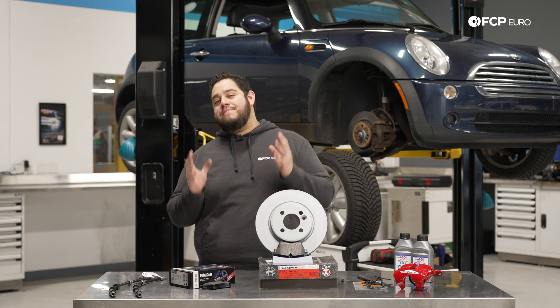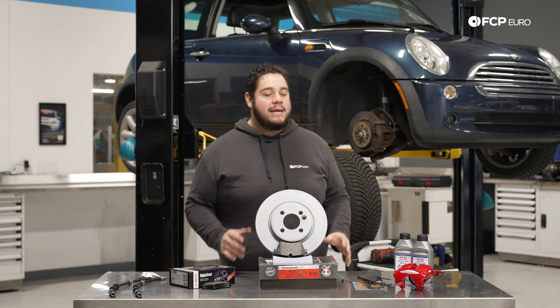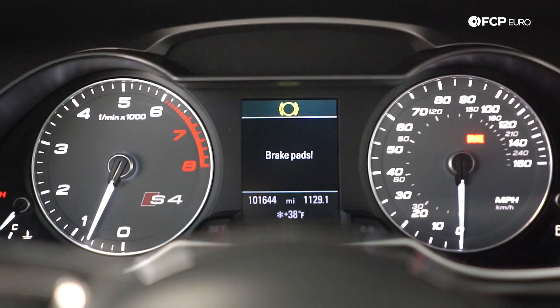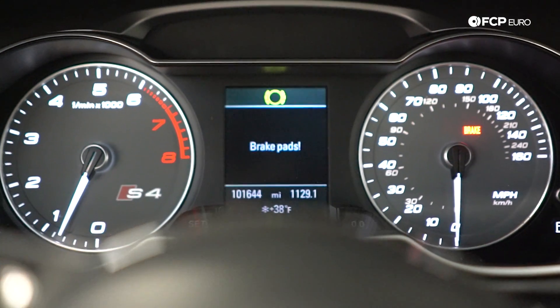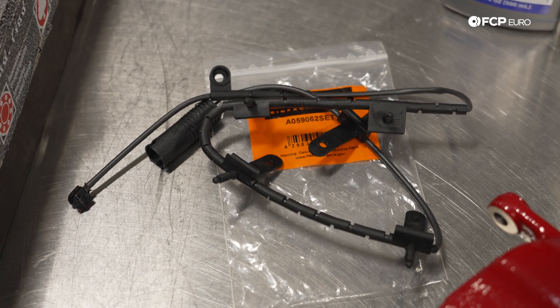For starters, let's start with the most basic one, which is going to be brake pad wear sensors. You're probably more than familiar with the little red light on your dash telling you brake, or low brakes. And that's going to be due to these little guys right here.